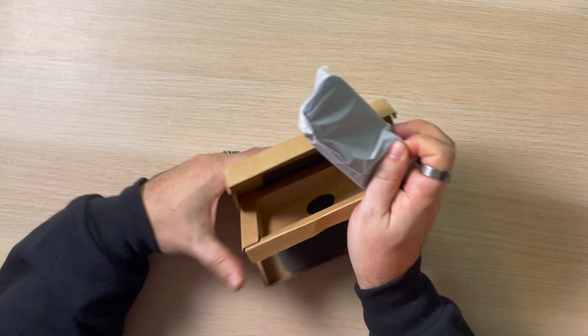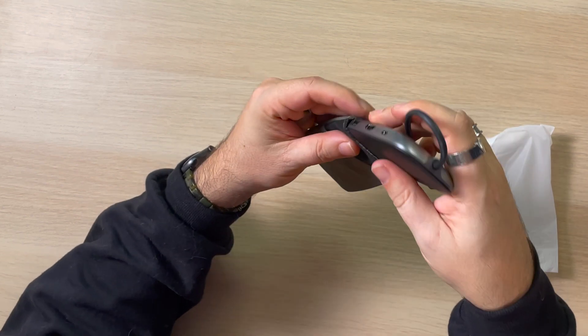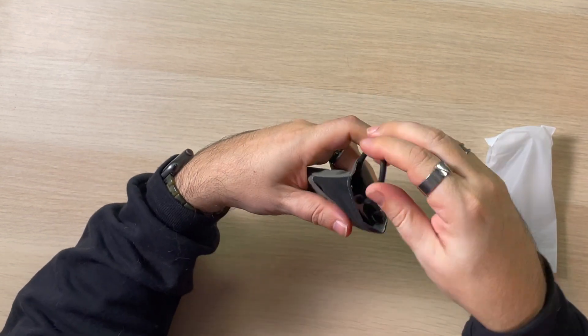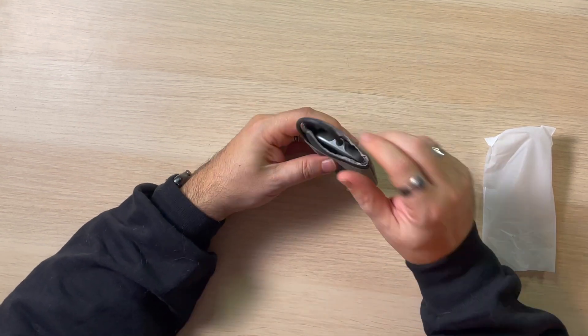It comes with a little tiny case — isn't that sharp? You put that in the bag because it is metal. So let's say you're throwing it in the bag with your MacBook or your iPad and they don't have cases on them — this is not going to scratch your laptop. That's thinking. I like that.